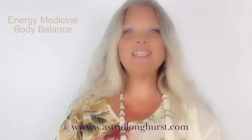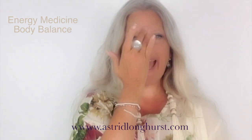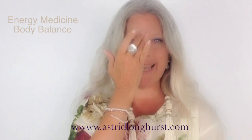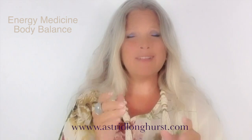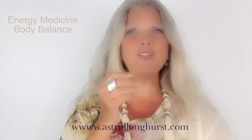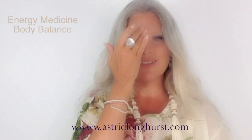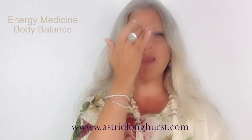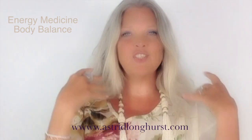For the last little bit, let's anchor all of this energy in. Just take one hand and tap into the space between your brows, and say out loud with me — don't hold back, say out loud: remember this, remember this, remember this. Then just shake your hands off.